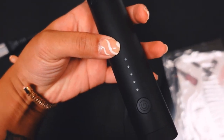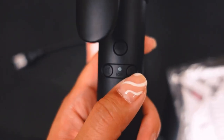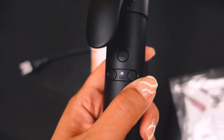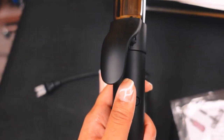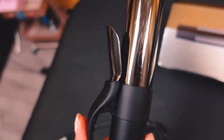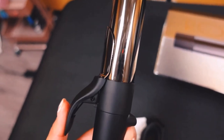Here's a close-up look. There are five different heat settings, arrow buttons to rotate in the direction you want the curl to go, and a reset button to bring it back to the starting position. The clamp is really small — not like a typical curling iron where the clamp goes all the way to the end.